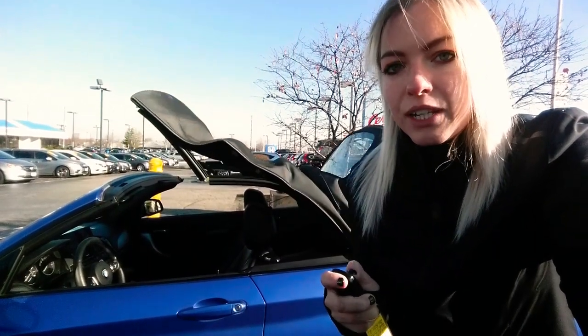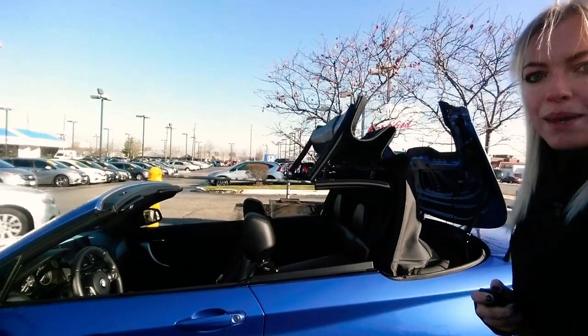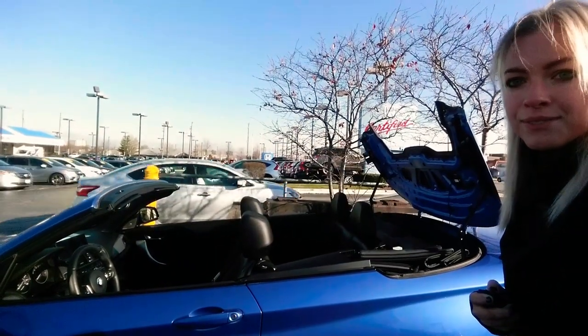Once it's done putting the top down and it's ready to go, it'll give you an audible ding noise inside the vehicle just to let you know that it's finished the cycle and it's ready to go for you. So as you can see, it's going to pull itself back into the trunk right there, and it's going to close. I don't know if you can hear that ding, but that means it's ready to go.